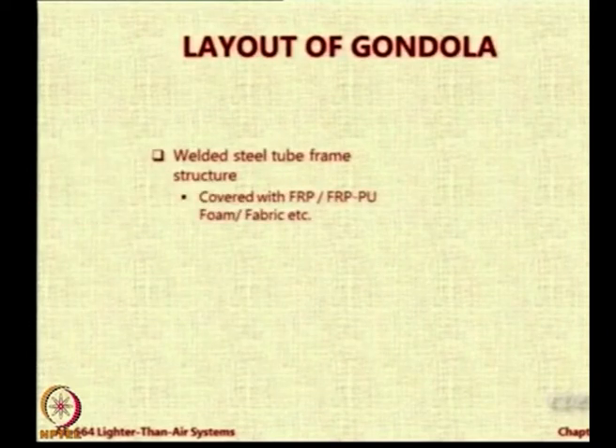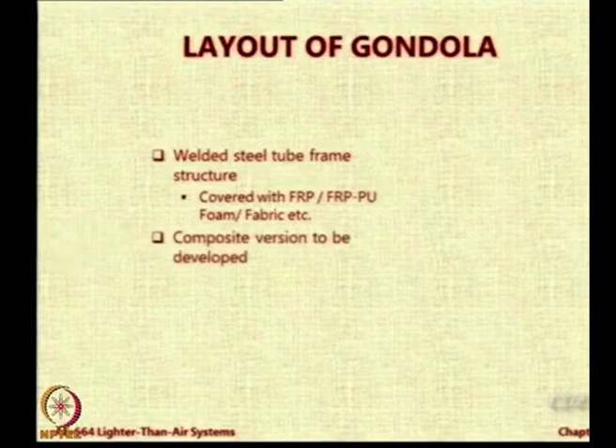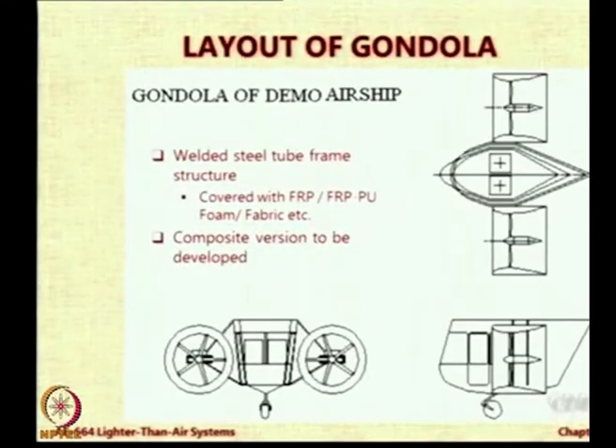The gondola — this is a demo airship. It has to be light and it has to be made quickly. So either a welded steel tube framework with FRP/PU foam etc., or a composite version. This was the simple gondola that we designed. You can see there are two duct motors, one on each side, and just a small gondola. We are given two seats but actually it can take only one pilot. The other seat is meant for mounting a camera or payload. If we can reduce the weight somehow by using composites, then you can use the next seat to either carry a passenger or some kind of payload which the pilot can operate — maybe a camera.